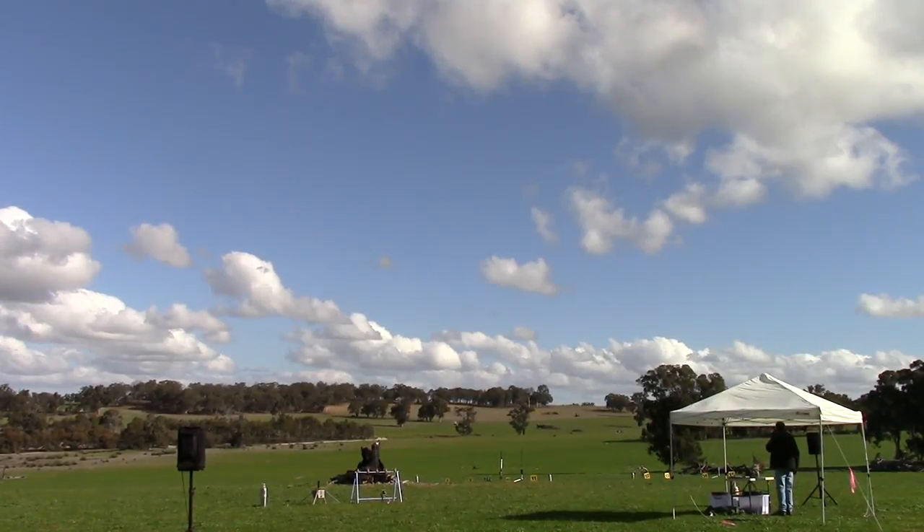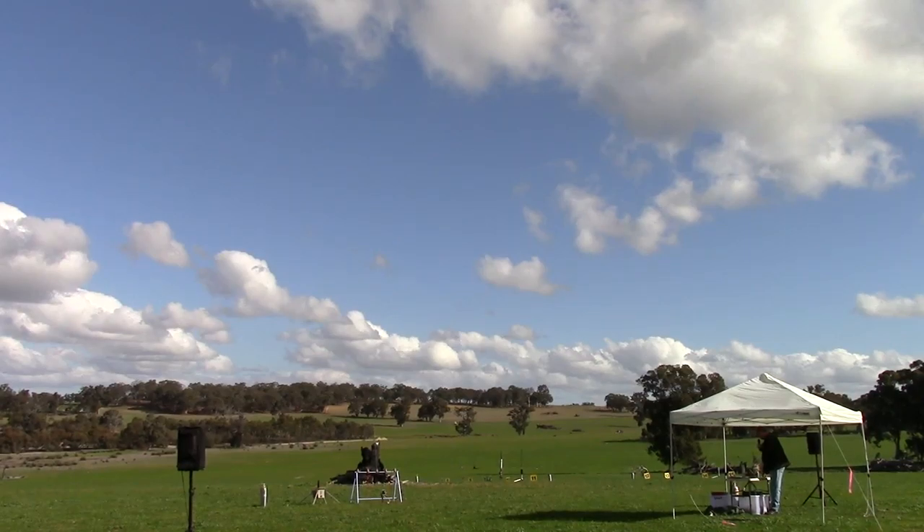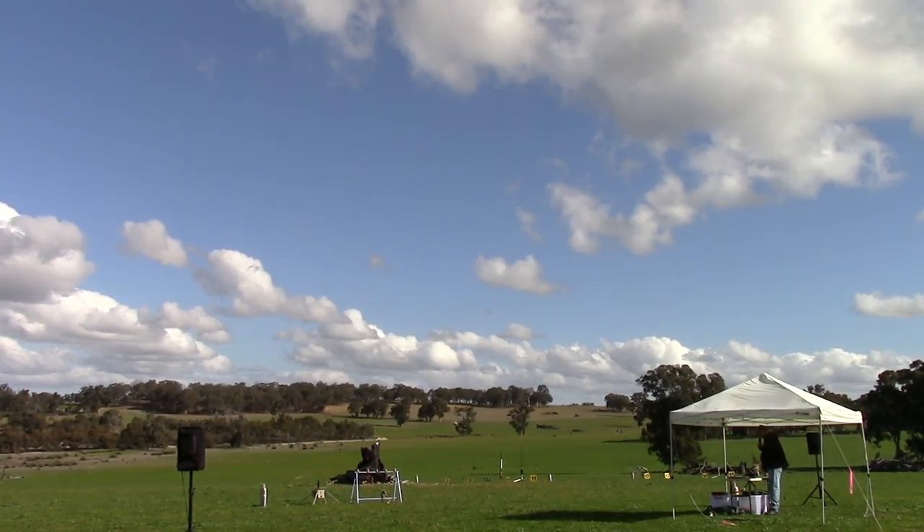We have a rocket out on our high power pad, pad number 10, Mark's Matrix. Let me tell you a little bit about it. It's a custom made PML kit, it's white and red, it's got dual deployment. It's going to fly on a J401, which is an Aerotech motor. It'll be smokey, just because Mark likes smokey stuff. It should go to about 5,000 feet, and it does have dual deployment.